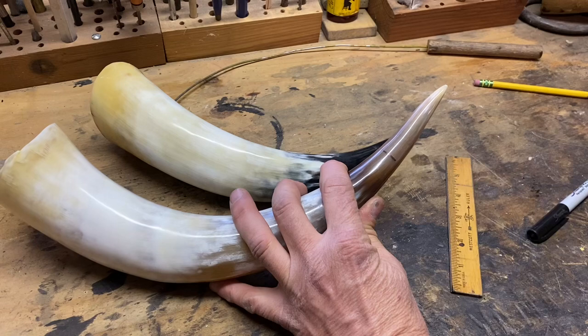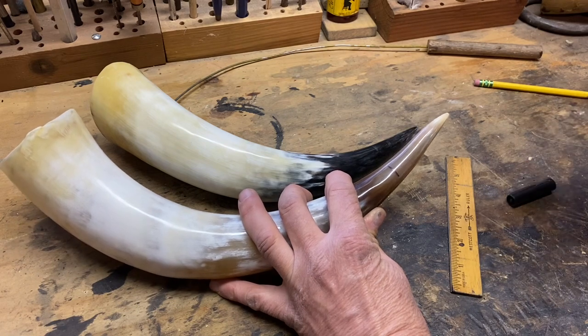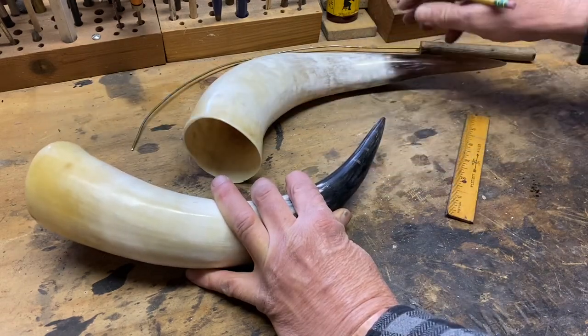Once I've got it established where the cavity of the horn ends and the solid tip begins, I'll go back and make another mark about a half inch to three quarters of an inch in front of that mark. This is where I'm going to cut the horn off. A word of caution here: there's a tendency for people to want to go an inch or more beyond that cavity. This is one of the biggest mistakes folks make — either you wind up drilling a crooked spout hole or you wind up drilling out the side of the horn. No matter how hard you try, you can't drill a curved hole. It's got to be straight, and most tips are not that straight; they have a little bit of curve to them.